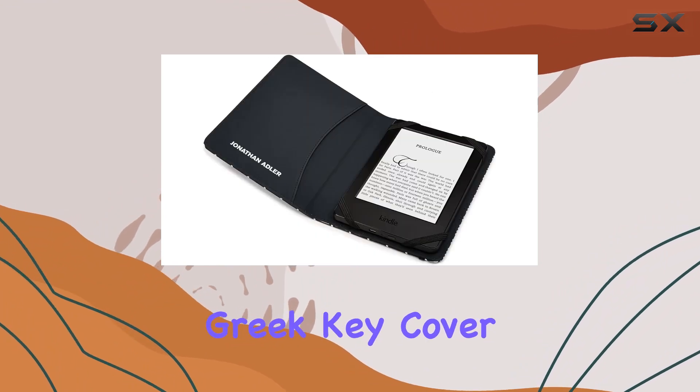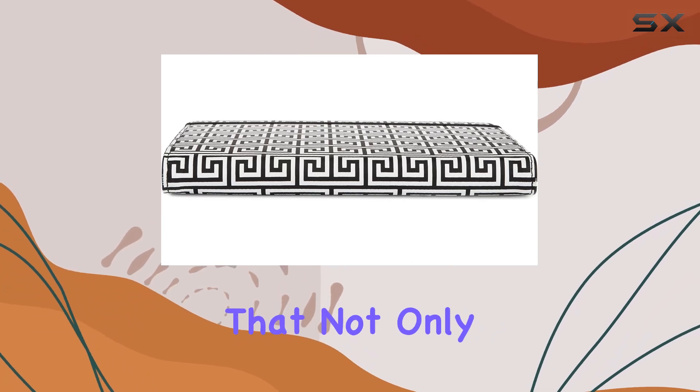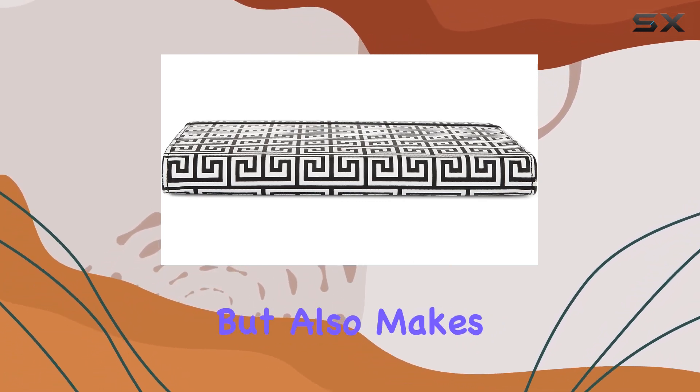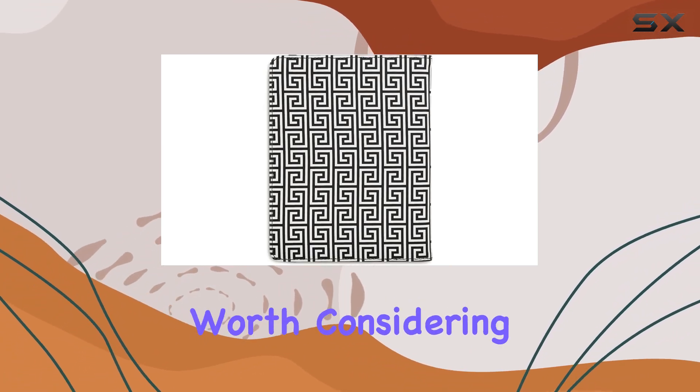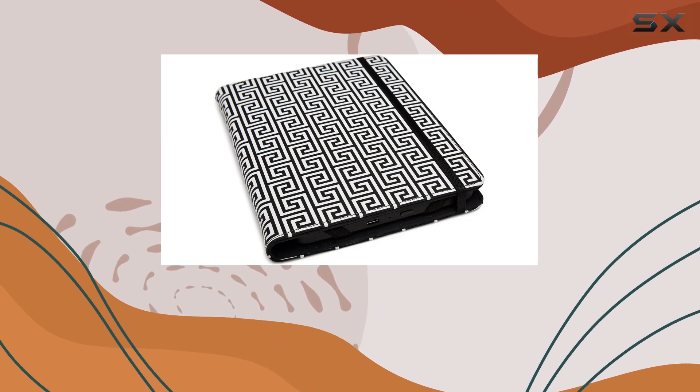In conclusion, the Jonathan Adler Greek key cover is a perfect blend of style and functionality. If you're in the market for an accessory that not only protects your Kindle device but also makes a statement, this cover is worth considering. It's a small investment that goes a long way in enhancing your reading experience.